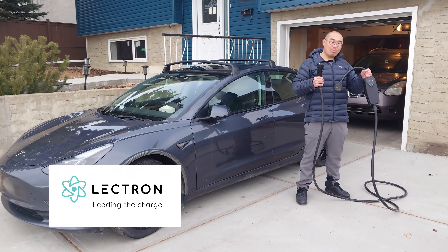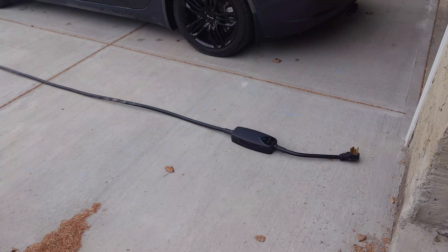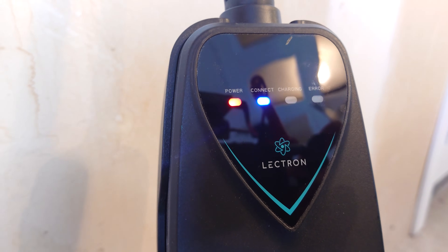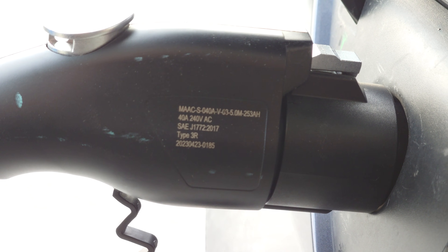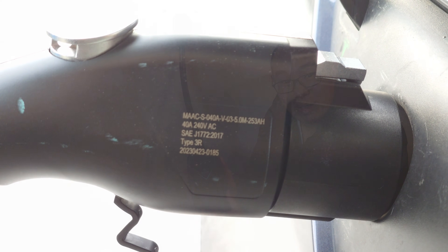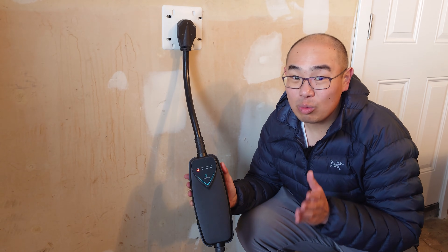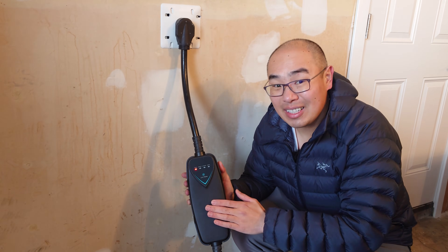This is the Electron portable charger and it's a Level 2 charger. It comes with 16 feet of cable and it is quite small compared to a lot of other Level 2 chargers on the market. This portable Level 2 charger charges at 240 volts and maxes out at 40 amps, giving you 9.6 kilowatts of maximum charging speed. Compared to the 1.8 kilowatt maximum on Level 1, this is a game changer.